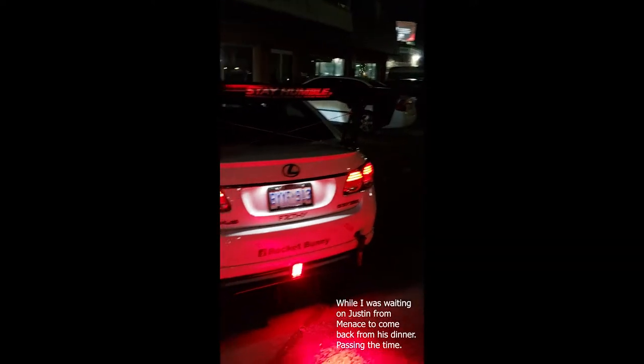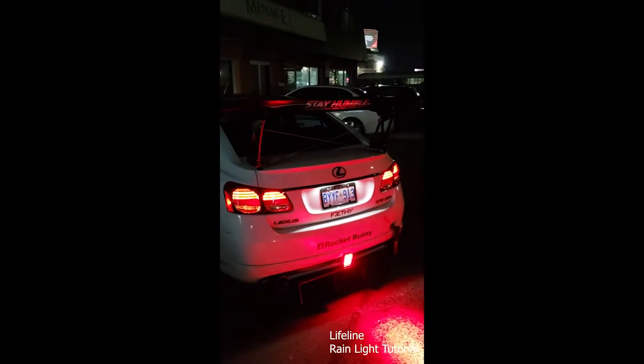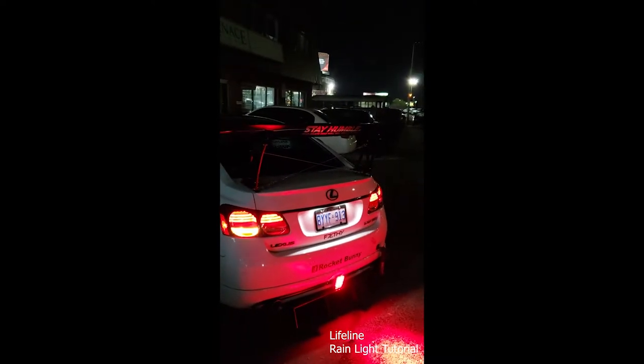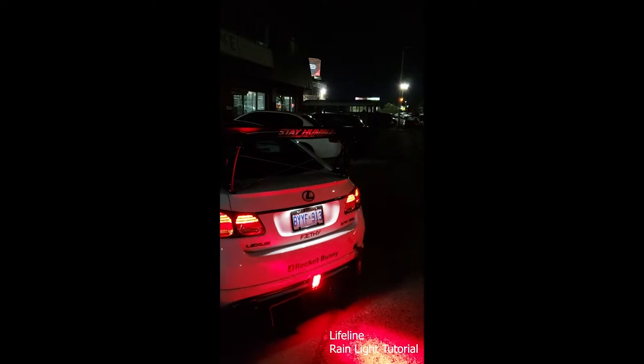For those wondering what kind of rain light I have in the back — a lot of people refer to it as a fog light, but the correct term is actually a rain light. They're used in racing for really bad conditions. I have it wired up so it's constant when my lights are on, or whenever I press the brake pedal it flickers. We wired it up using a diode, which is a little different than what the wiring calls for, because usually rain lights are on a switch setup. In racing, whenever there's caution or bad conditions on the track, the drivers turn on the switch and it constantly flashes during their laps or caution laps.